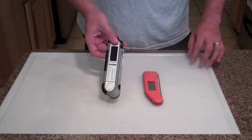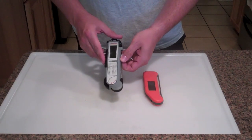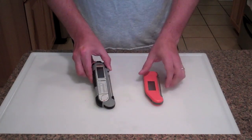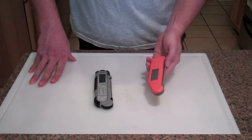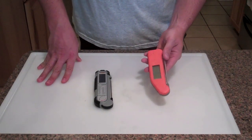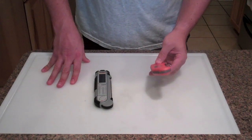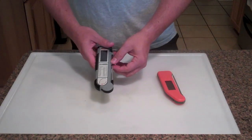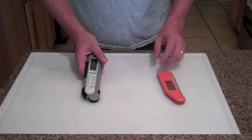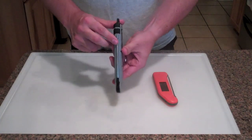The next important thing to mention is that the Maverick states on the packaging and on their website that it's plus or minus two degrees Fahrenheit on accuracy, whereas the Thermapen claims plus or minus 0.7 degrees Fahrenheit. So if that's true, the Thermapen beats the Maverick out a little bit in that regard.